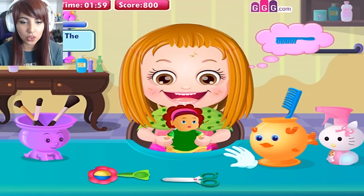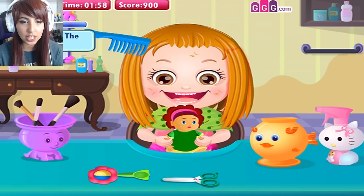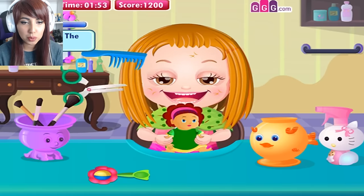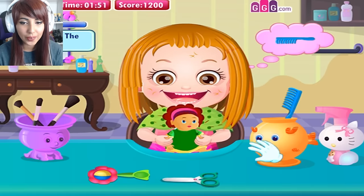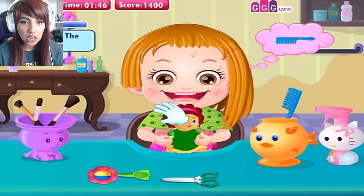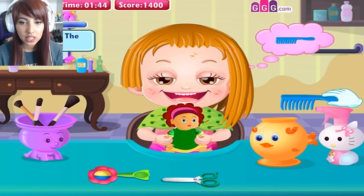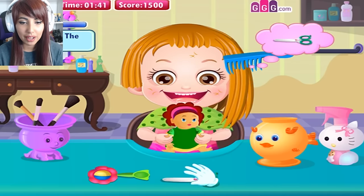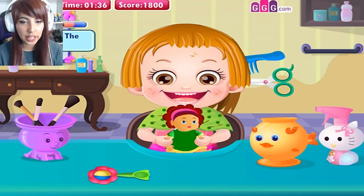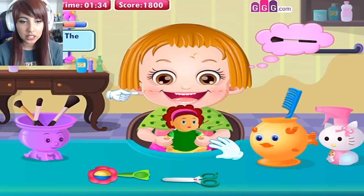Then we get the scissors. Oh girl, that fringe — it's looking horrible. I've done such a bad job already. Why do people trust me with scissors? I am doing a very, very bad job at Baby Hazel's hair. She's never going to forgive me. This is really, really bad. Just letting you guys know, I'm not a professional hair stylist, so that is the best we can do.